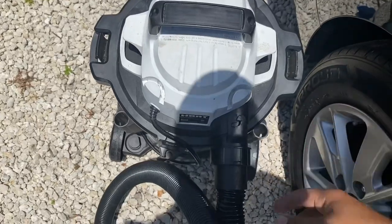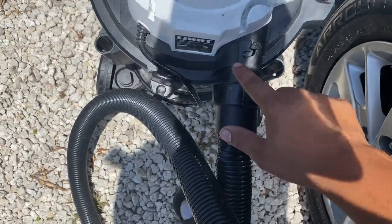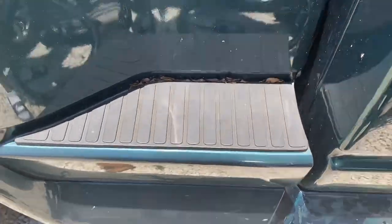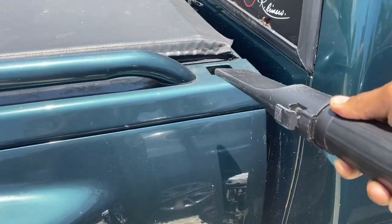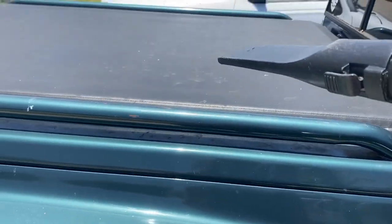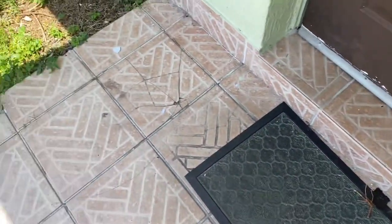Now I'll show you the blower. Sometimes when you put the blower on it blows so strong it shoots the attachment out, so you have to go down here and turn it to lock it into place. I'm going to turn it on and blow it on these leaves — and then I'll also show you one more example on my front porch, which is a little dirty.